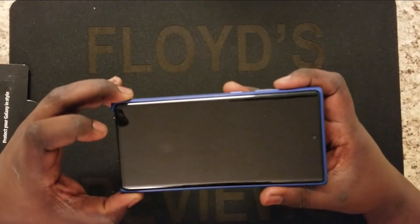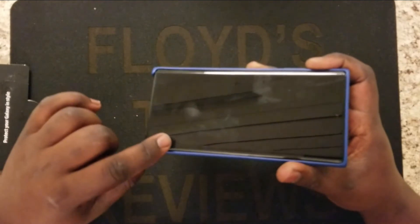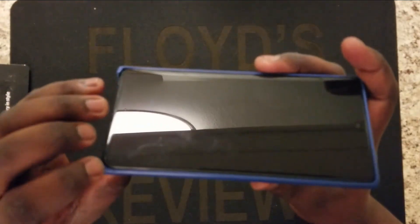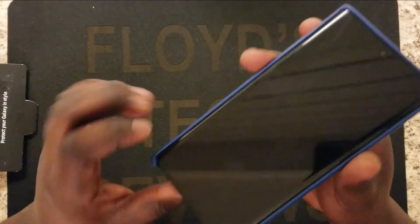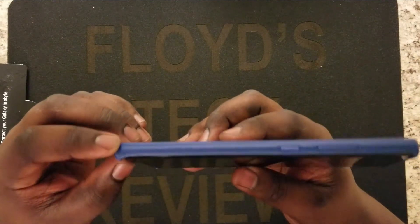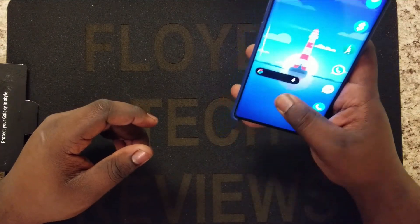I also have the Whitestone Dome screen protector installed on this phone, and you can see there's really no interruption with this case — it meets it perfectly. Love it, man.